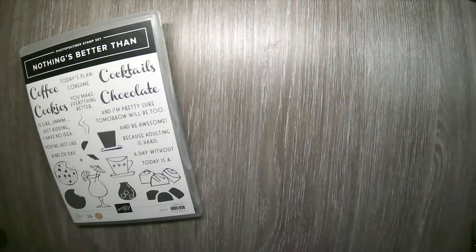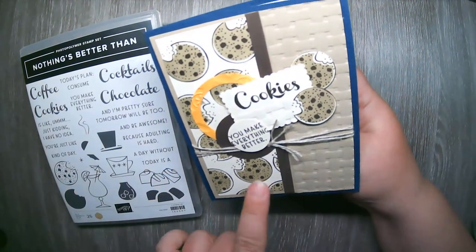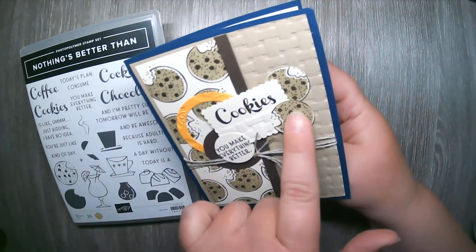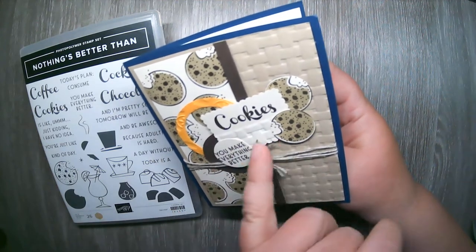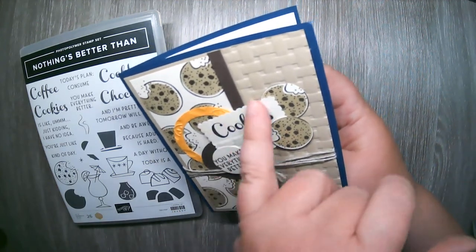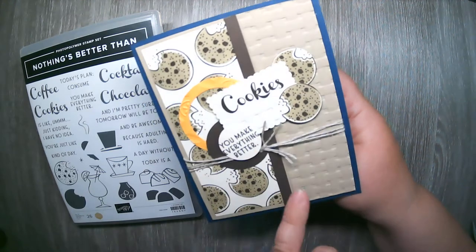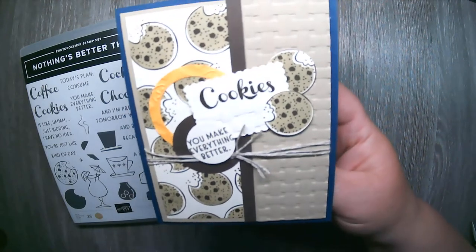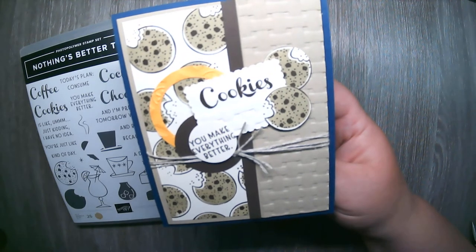The next grouping is cookies. I stamped a panel with chocolate chip cookies, added a few extra chocolate chips and cookies scattered about, the word 'Cookies' with the basket weave on the bottom punched out with the postage punch, and 'Cookies, you make everything better.' The basket weave is used on the right-hand side too, finished off with a little bit of linen thread.